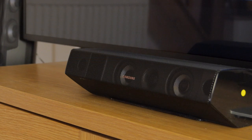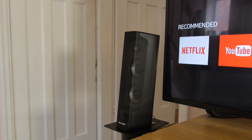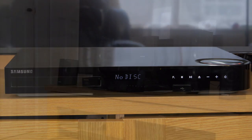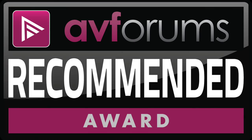Overall, the Samsung HTJ7500 provided a compelling mixture of excellent video playback, engrossing surround sound and a comprehensive set of well-honed smart features. And all this is achieved at an attractive price point. So it's a recommended award from us.